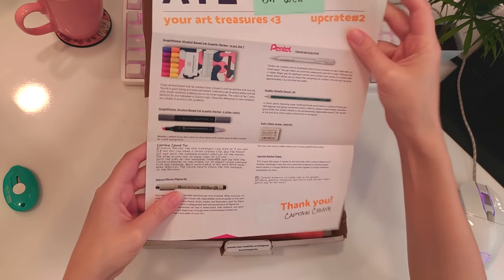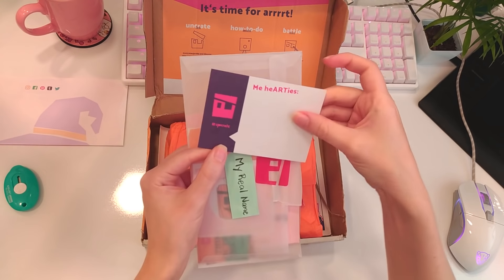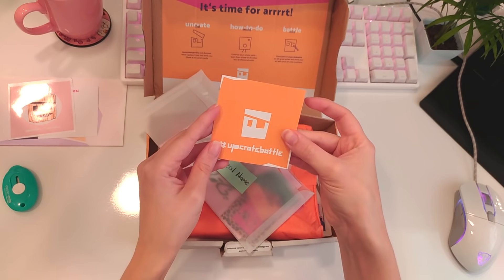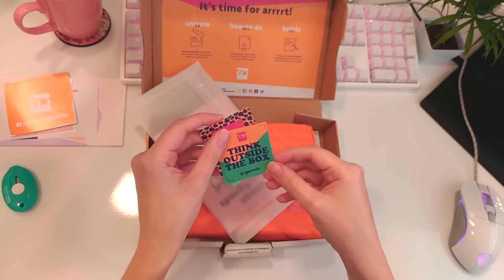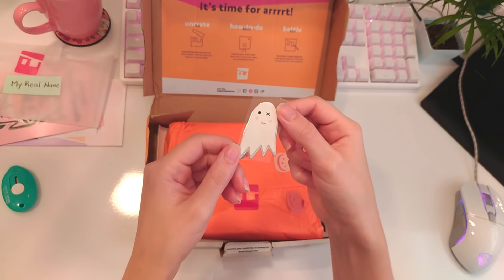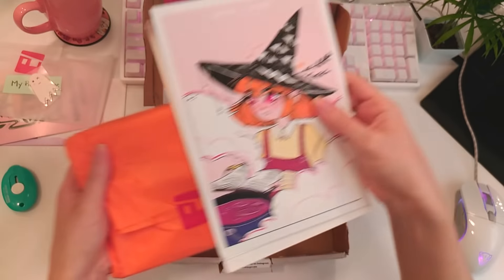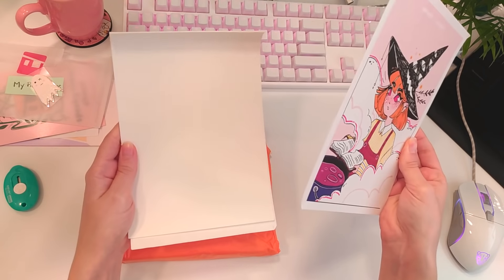It talks about the pens inside the box. What else? A card? Sticker? Card? More cards? A postcard? A shiny ghost?